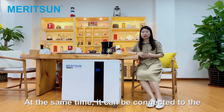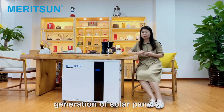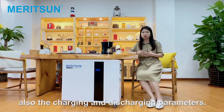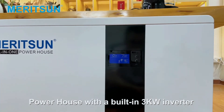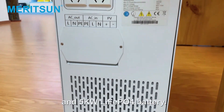At the same time, it can be connected to the mobile phone app to monitor the power generation of solar panels, as well as the daily and monthly power consumption, and also the charge and discharge parameters. The unit next to me is our portable all-in-one powerhouse with a built-in 3kW inverter and 5kWh battery.